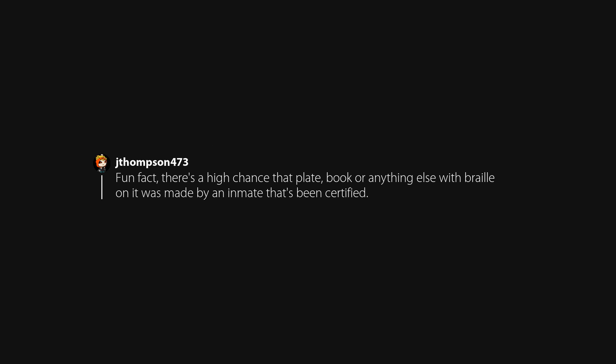There's a high chance that a plate, book, or anything else with Braille on it was made by an inmate who has been certified.